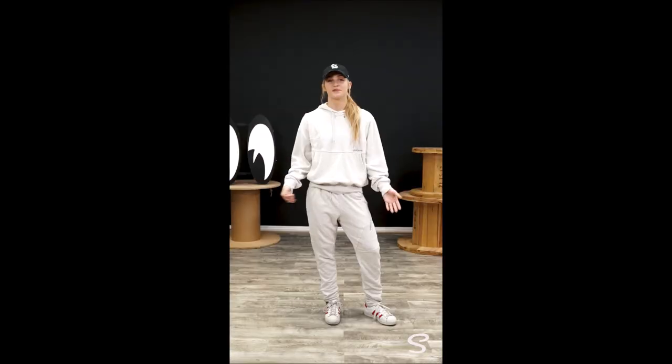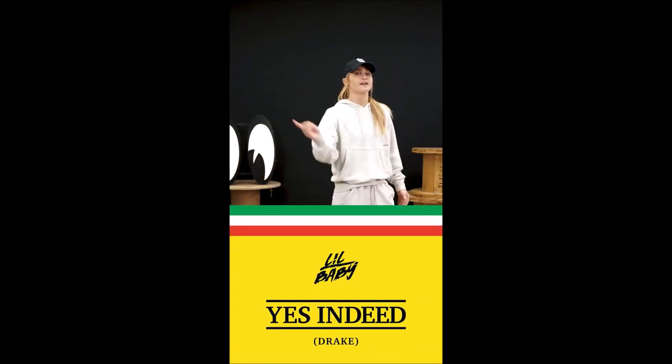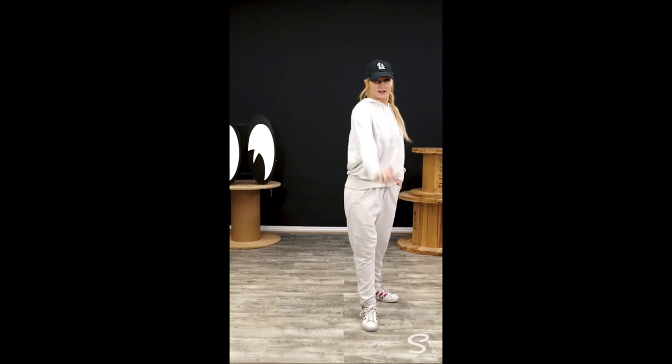Remember, we're adding on from last week. So let's try it all together with music. Here we go — a 5, 6, 7, 8.